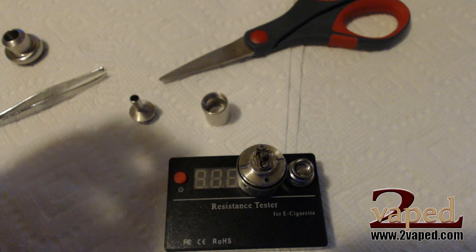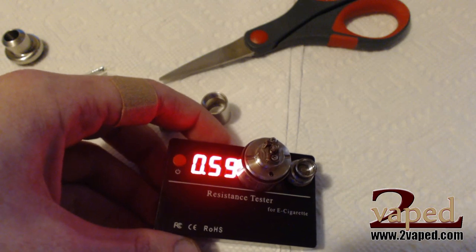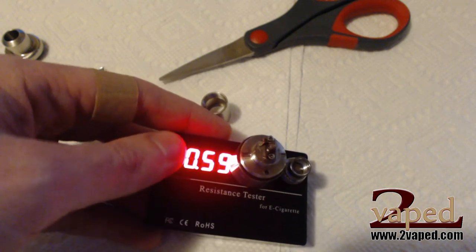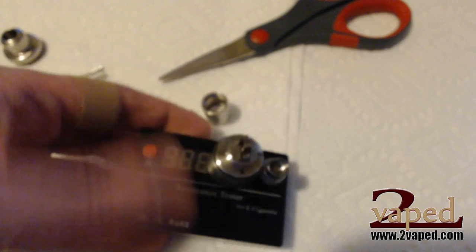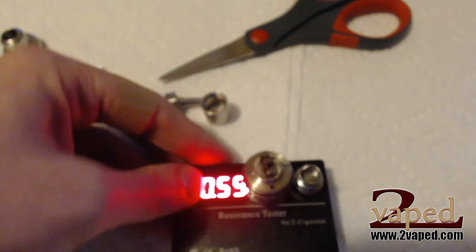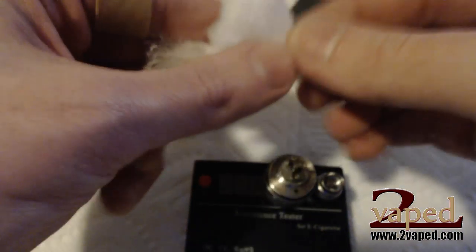Let's go ahead and get our wick in here. Now this is a .59 ohm coil — six wraps of 26 gauge Kanthal around a 5/64th inch bit. Just got done dry burning and cleaning it, and if you take a look there we have some good clearance over the air hole. A lot of people don't like to run the K-Fun on lower settings because they get dry hits or it gets too hot, but I promise that this wick setup will not have that issue.